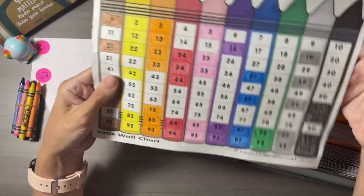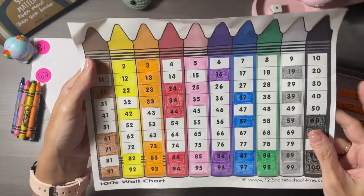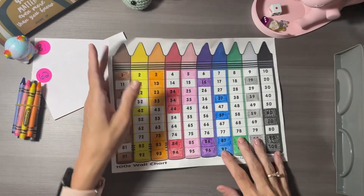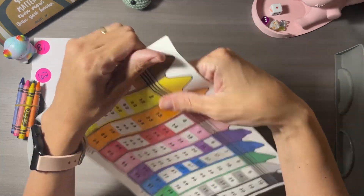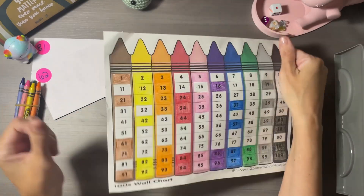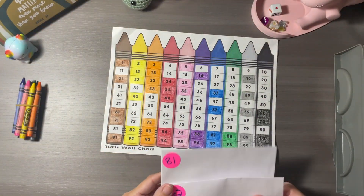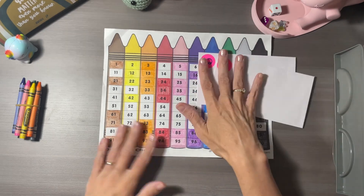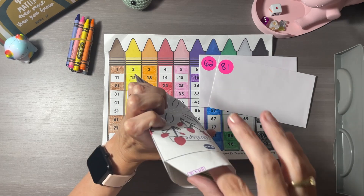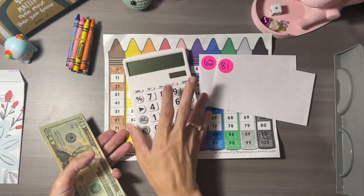I printed this from the website 123homeschool4me.com — it's for little kids, but I've been having so much fun coloring these in with crayons. I feel like these days we don't use crayons very often. I grew up using crayons, I love using crayons, I miss using crayons.